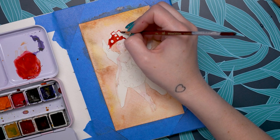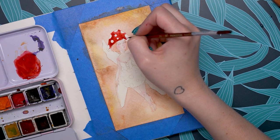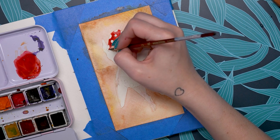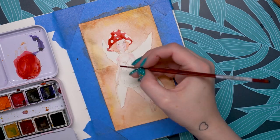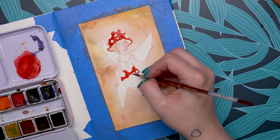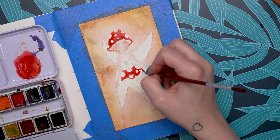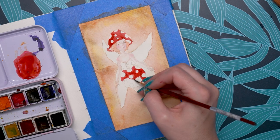When trying out beginner paints, pay attention to how translucent they are. A good way to test this is to draw a black line with a Sharpie or water-resistant pen and then paint over it. You'll see which paints are more translucent and which leave a chalky film over the line. I found the Paul Rubens paints to be very translucent and extremely pigmented.